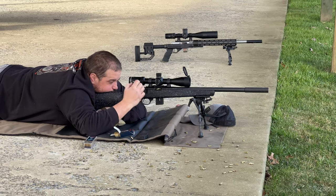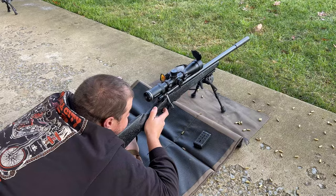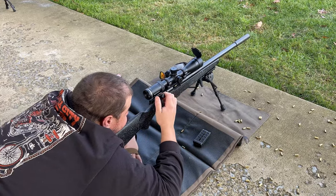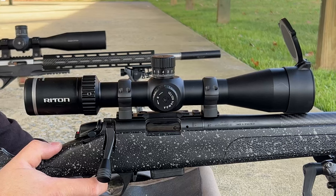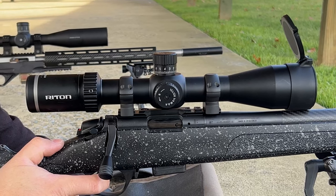I chose it for a review because I wanted something that was fun to plink with, something that would handle varmints around the house, and better yet, something that carries that Bergara sub-MOA guarantee and could potentially be used at a rimfire match. On top, you will see a Rhyton X3 Conker 3-15x44 scope.